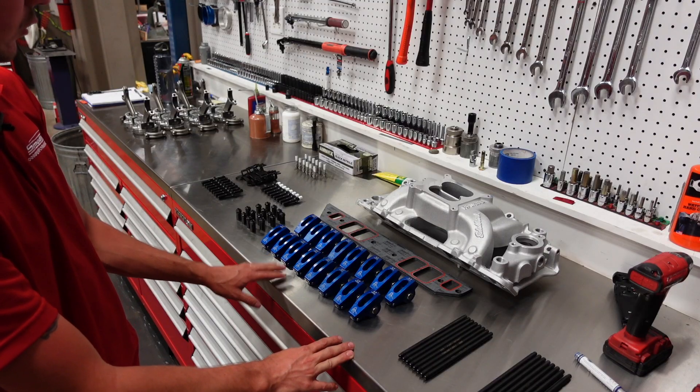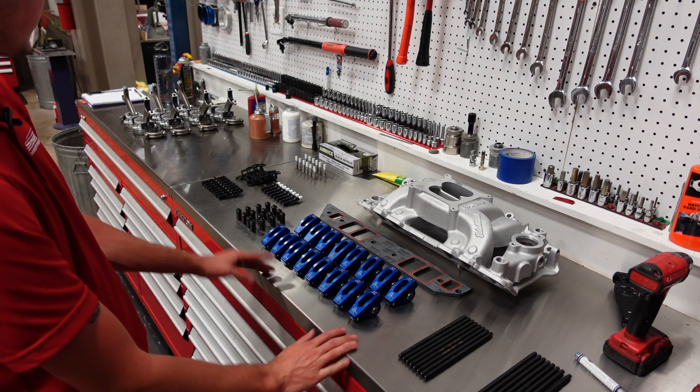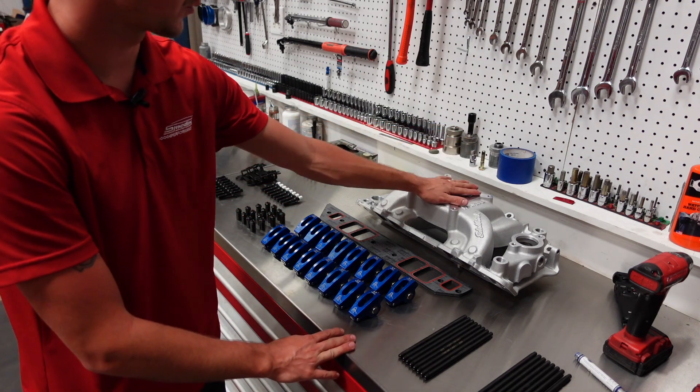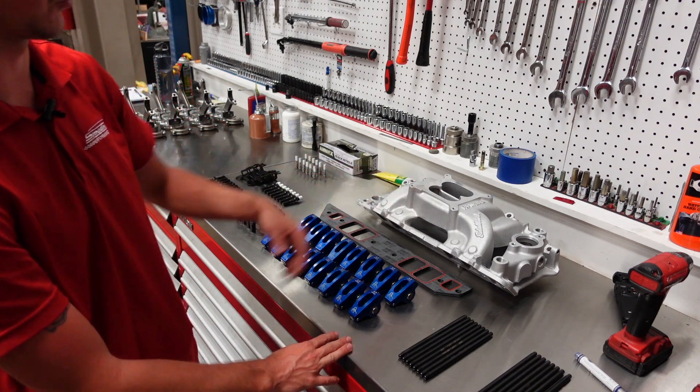With this engine, we're going to run a set of aluminum Scorpion rocker arms with Manley 3.8 push rods, ARP rocker arm studs, as well as an Edelbrock dual-plane intake manifold to help give us a super broad and usable torque curve.